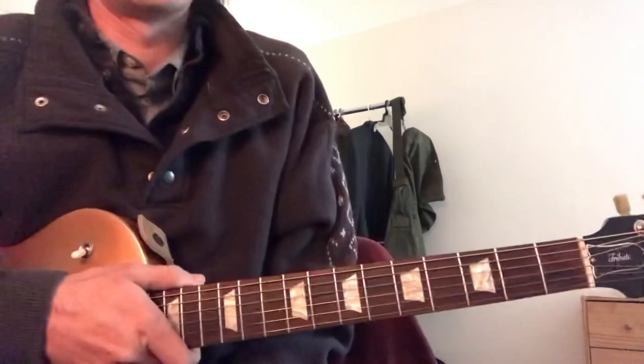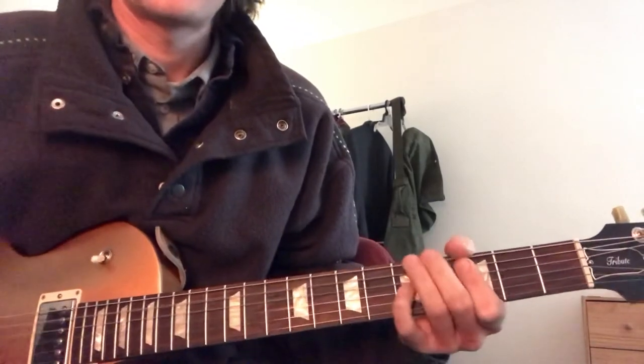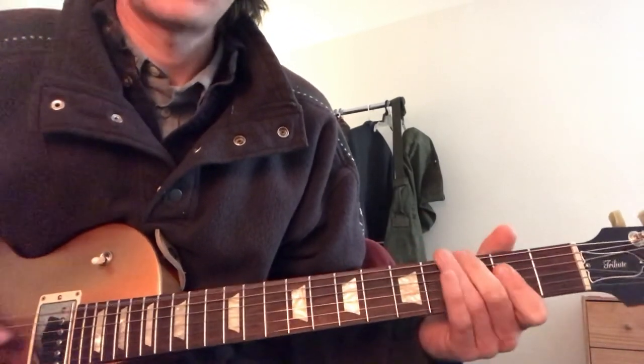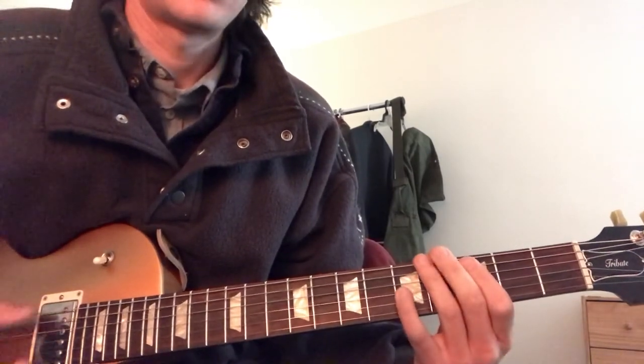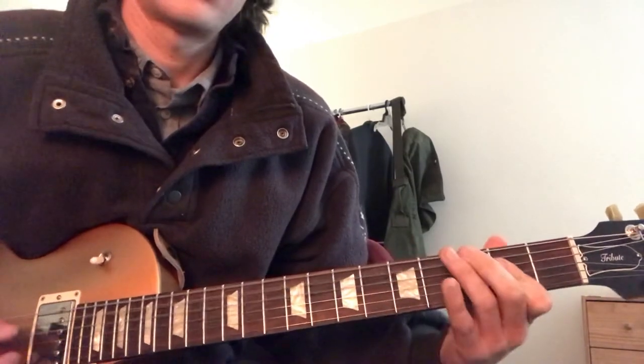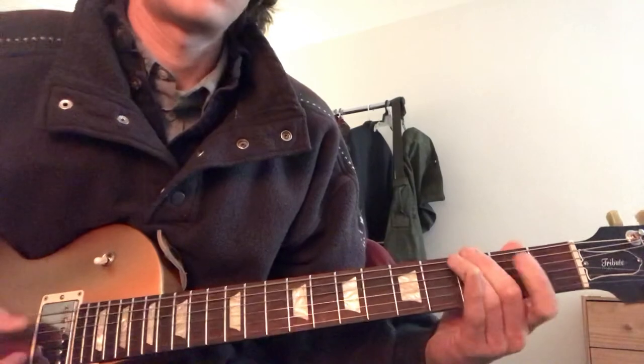The only other part I can think of right now that I can remember is he goes that octave. So third fret, do that little... Thank you.